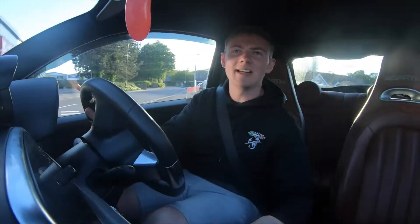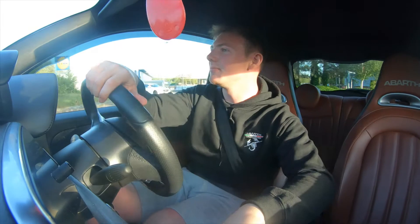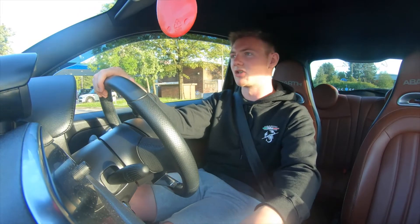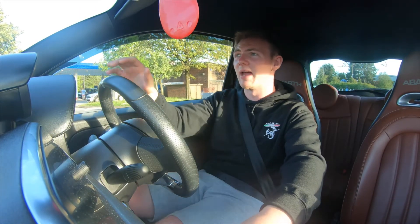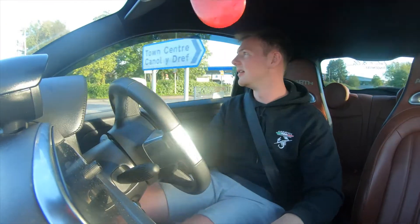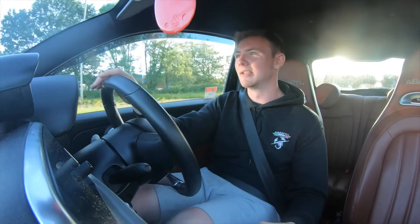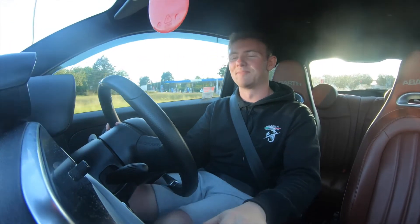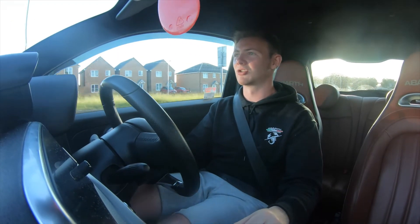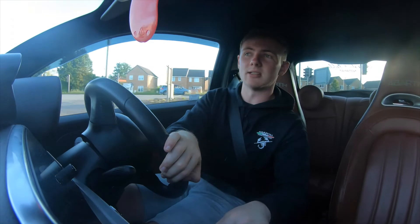Definitely check out the Forge induction kit if you're an Astra owner — it's a must-have. It doesn't matter what turbo you've got, the IHI, the Garrett, anything — you've got to get that induction kit. It's worth every penny for the performance and the noise. It just gives a thrill. I hope you enjoyed this video and I will see you in the next one. Like, share, comment below what you think of the induction kit or whether I can do more with it, and let me know if there are any other videos you'd like to see.